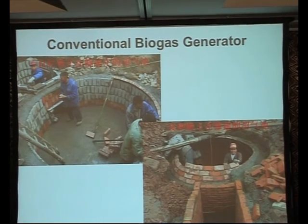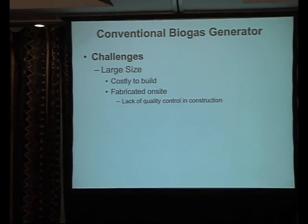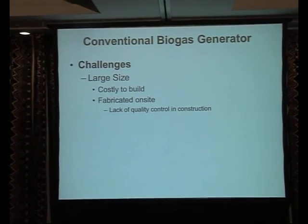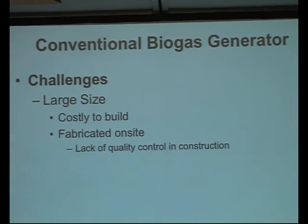Now there are a number of challenges that you face with conventional non-mixed biogas generators. The first is the large size, which you saw there. Essentially the larger something is, the more expensive it is to build - more material and time. And when you get into building very large generators or reactors, you can't transport them, so basically you have to build them on site. In a rural setting, you're really talking about using whatever labor is available - oftentimes unskilled labor, perhaps using rudimentary tools, lack of plans - to build these reactors.